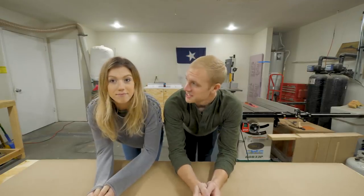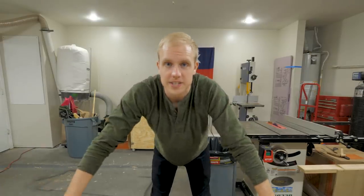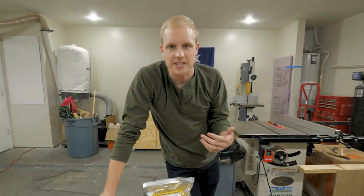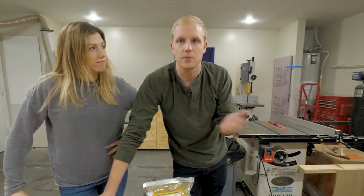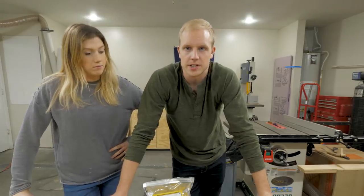Welcome back to the 100 serving board series. Today we're gonna conquer finishing. We're using this as an opportunity to learn and see if our shop is set up correctly to do a large batch of things, and to nail down a part of our business that's really gonna be the gateway to everything else we want to sell. That starts with these cutting and serving boards we're gonna sell to Realtors.